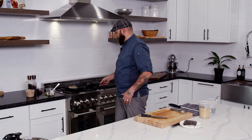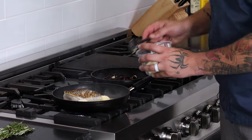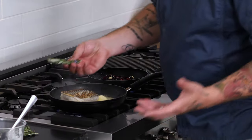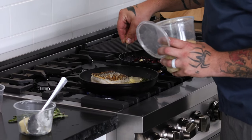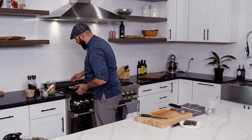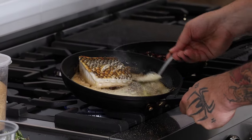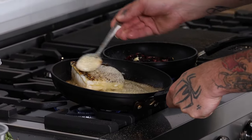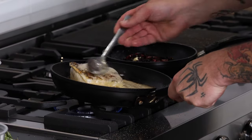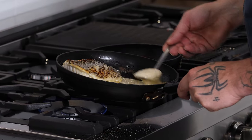One thing I learned when I worked for Charlie Palmer is the right way to cook fish. I always butter baste my fish — it's going to cook it more evenly, it's going to add a little more flavor. And let's be honest, it's butter, everyone loves butter. A little bit of seasoning: garlic, coriander, sea salt, black pepper, and then we're just going to butter baste it. This will help get that even cook and add a bit of flavor as well.